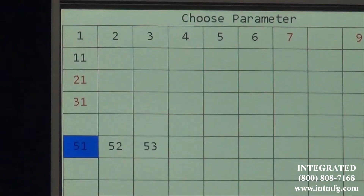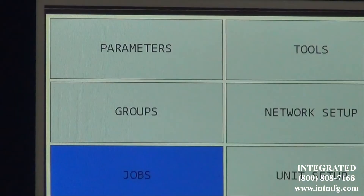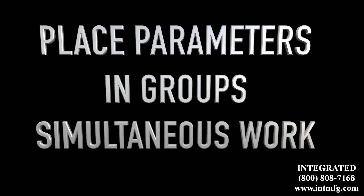The Global 400 organizes and manages up to 100 parameters, 100 groups, and 100 jobs. By placing parameters in a group, operators can work simultaneously.